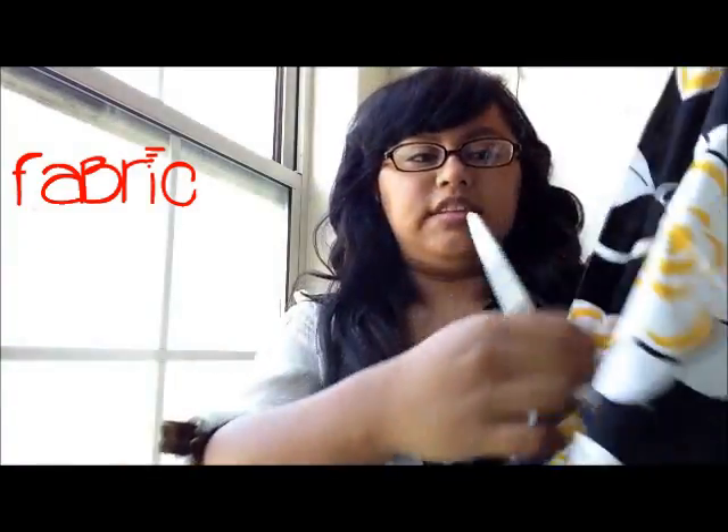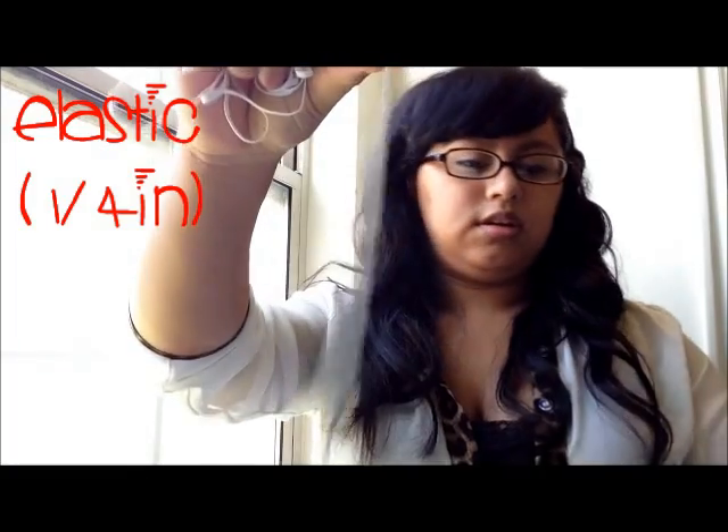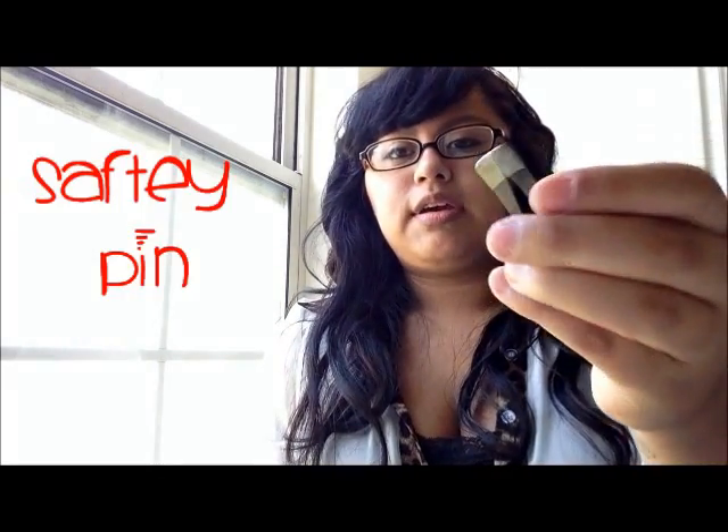You only really need three things. You need a piece of fabric — any measurement you want depending on how big you want your grocery bag. This is a good medium-size piece; I want to say it's 22 inches by 24 — I'll leave it in the description below. You will need elastic — this is a quarter-inch elastic — and an iron. I'll show you later why you need the iron. You'll also need a safety pin, and I would recommend a pretty large safety pin.